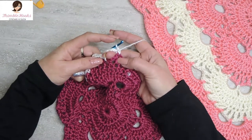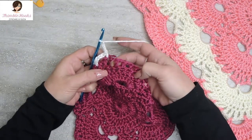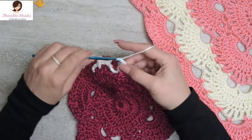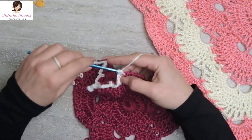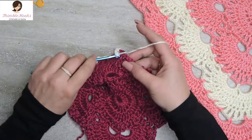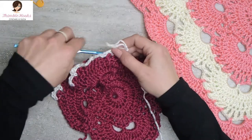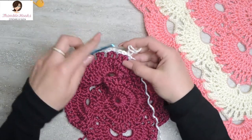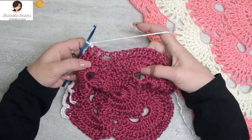We just finished a chain five, so we do three chain-three spaces: chain three, skip the first chain space, single crochet. Chain three for the second time, skip, single crochet. Chain three for the third time, skip one space, single crochet. We did three chain-three spaces. Now we have to do a chain five — and we decide: is it a corner or not a corner? Not a corner.